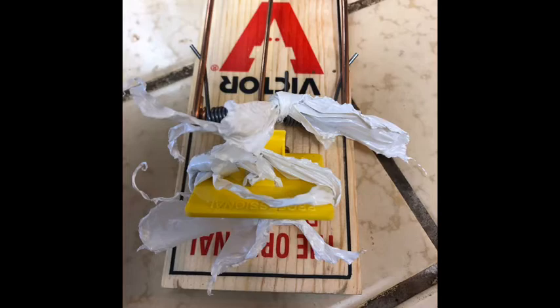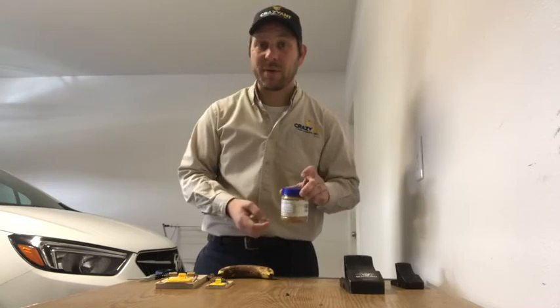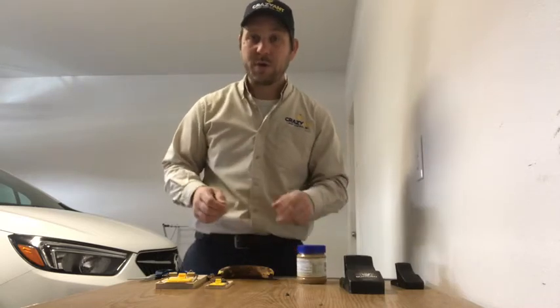In winter, a lot of times they want a starch, and that's where peanut butter is going to come in handy. A lot of times people put a giant glob on the trap — that's not how you want to do it.